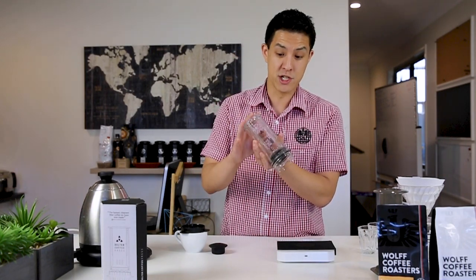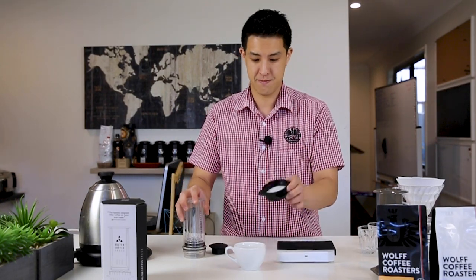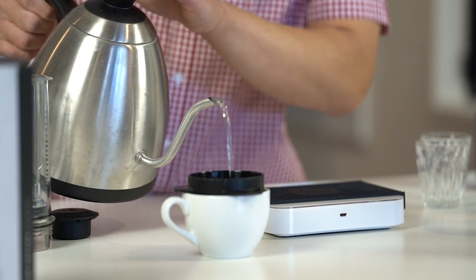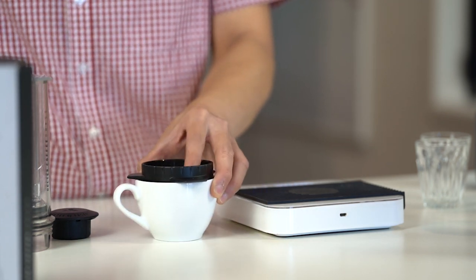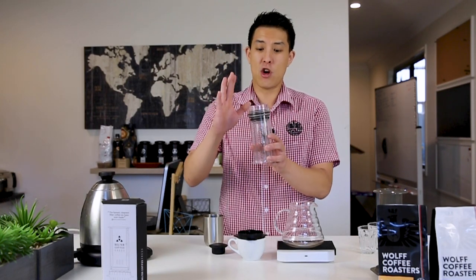With the entire Delta Coffee Press brew chamber assembled like a syringe, we're going to insert the filter paper into the cap. Much like anything else with filter coffee, we like to pre-wet our filter paper with our brewing water — just a pre-rinse. That removes any residual bleach or papery taste from the filter that could potentially taint the flavour of your coffee.